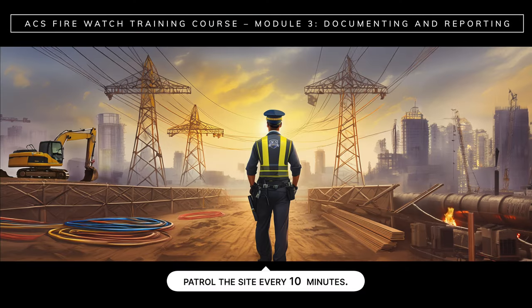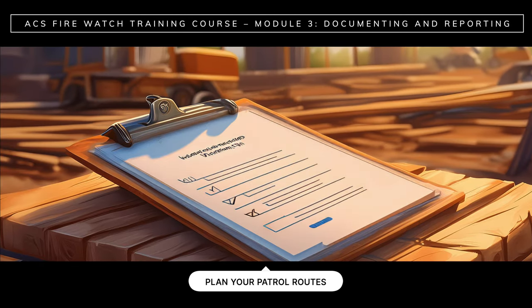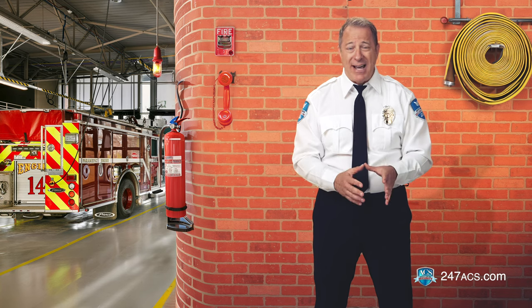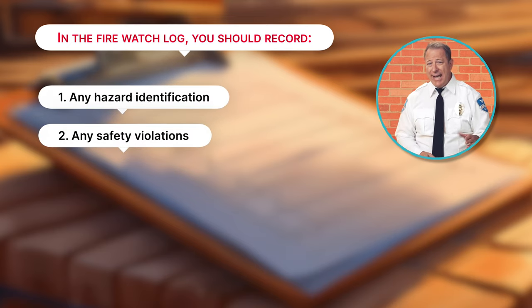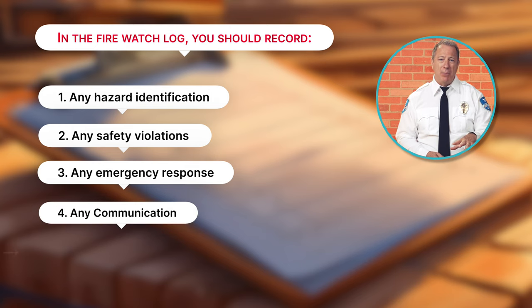If you are stationed at a high hazard facility or area, you should patrol the site every 10 minutes. You will be provided with a site map and instructions so you can plan your patrol routes. It's important that you inspect the whole site when making your rounds. Note that every site you watch poses a different set of risks; you must follow the instructions for each site as FireWatch requirements may be different. In the FireWatch log, you should record any hazard identification, any safety violations, any emergency response, and any communication with Fire Department personnel.